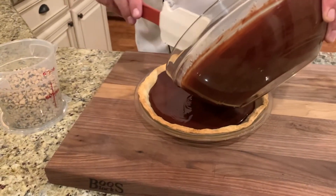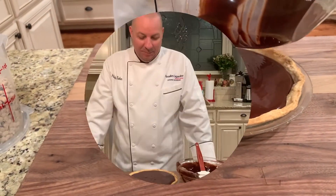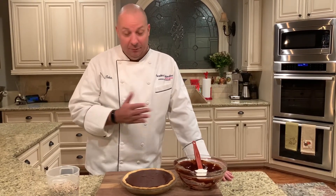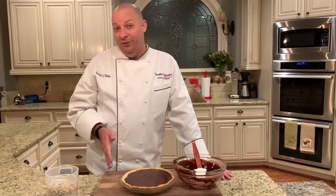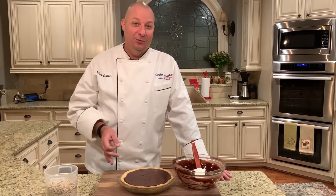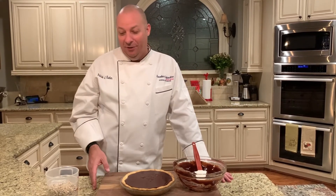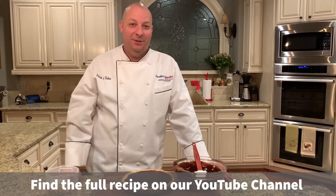We just pour it into our pie crust. From here we're pretty much done — we're going to let this set up at room temperature until everything gets nice and firm. I'm actually delivering it to my friend tomorrow; it's his birthday and he loves chocolate. Thanks for watching — have a happy Thanksgiving, happy holidays, safe travels, and stay safe out there!